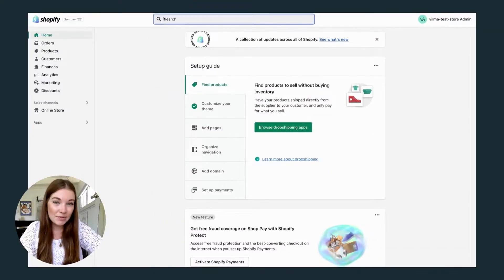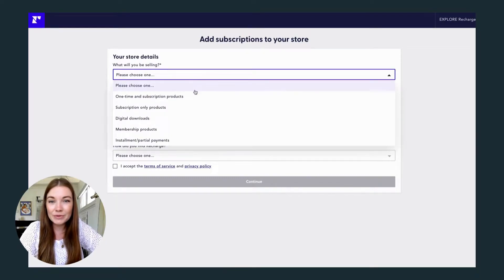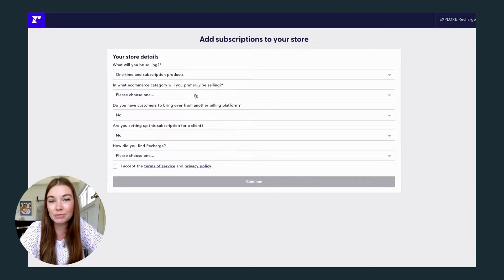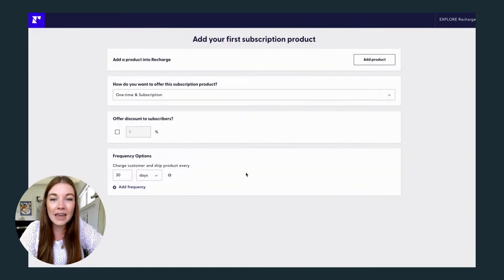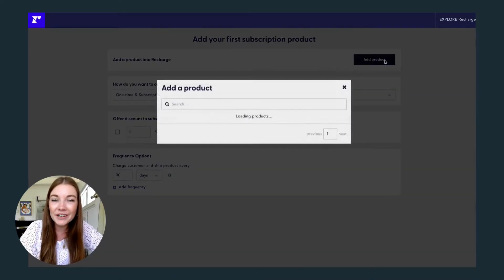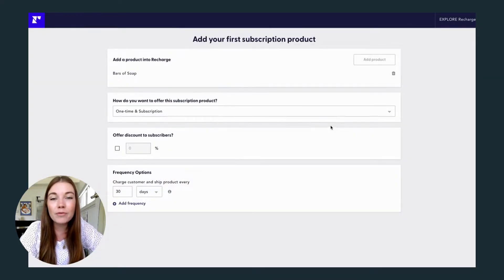Let's add a subscription-based product to our Recharge account. Before you can add your first product, Recharge will ask you a few questions to get an idea of what kind of subscription you'd like to use. I'm going to select a bar of soap from my little home goods store. Recharge lets you customize everything from the type of subscription to the discount you might want to offer your customers for subscribing, as well as the frequency of when the subscription will renew.